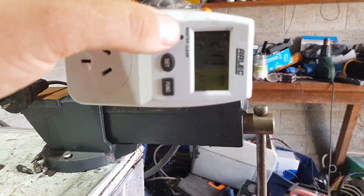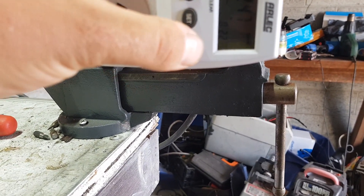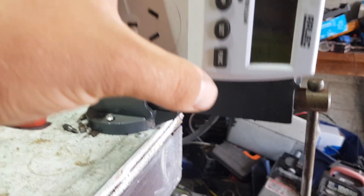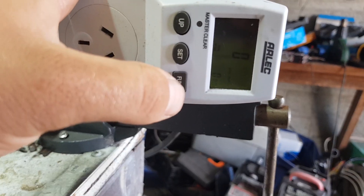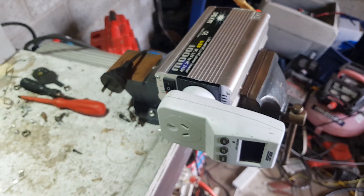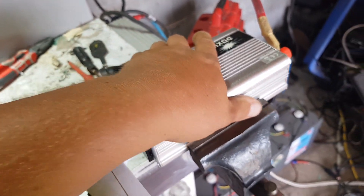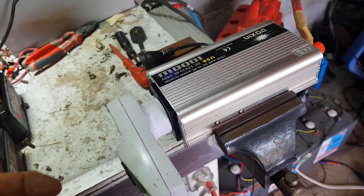Have a look and see what the kilowatt says - 247 volts. The kilowatt hours is that one there, so we're on zero. I'll give you an update in a few weeks depending on how many kilowatt hours we get through it, or if it catches fire or something. Been really solid so far.